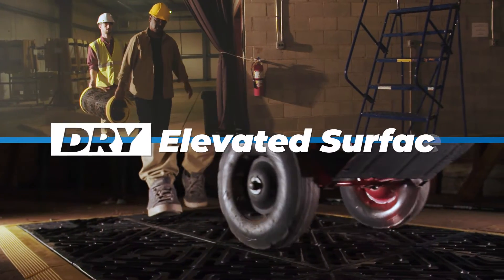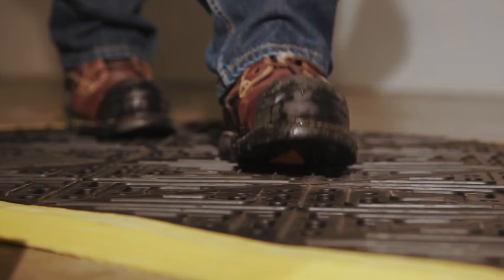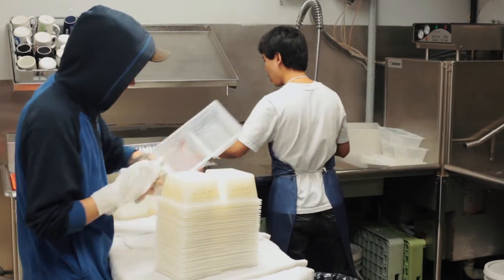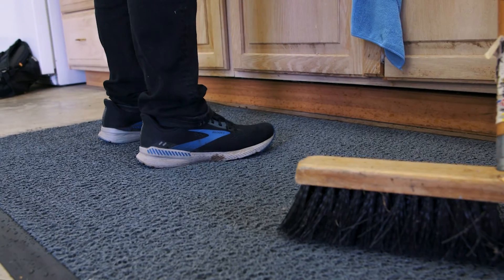This gives workers an elevated surface that remains relatively dry, both for indoor and outdoor applications. For additional traction to reduce hazards in high-risk slip areas, grit matting solutions are available.